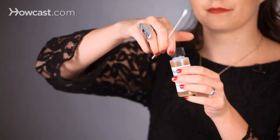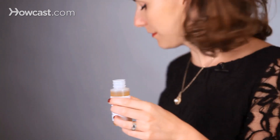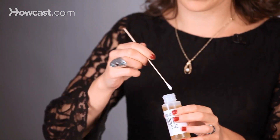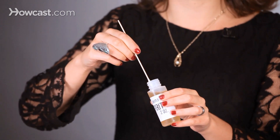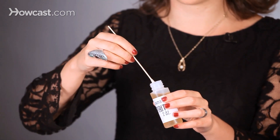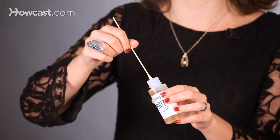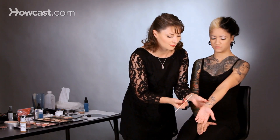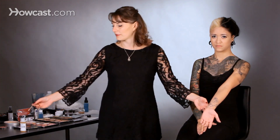To use spirit gum, I'm going to take a Q-tip like this and open the spirit gum, and I'm going to apply just a little bit. Spirit gum is something that people sometimes are highly allergic to, so you want to test your models first to make sure that they're not allergic. I'm just going to put a little dab right here on her wrist to make sure. We're going to just let that dry for a minute, and if it doesn't turn red and itchy, we're probably fine.